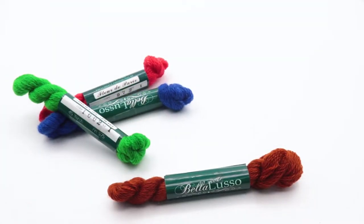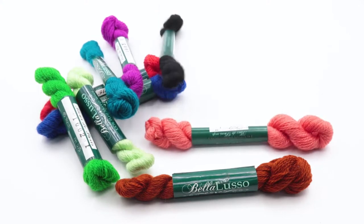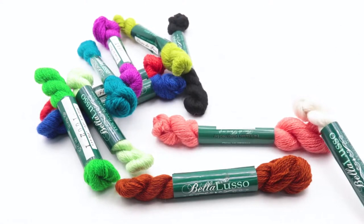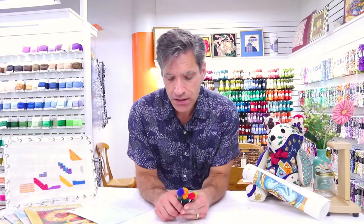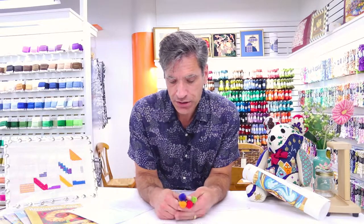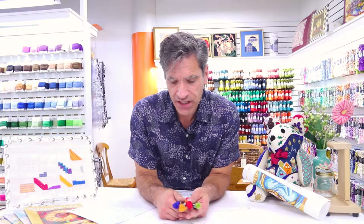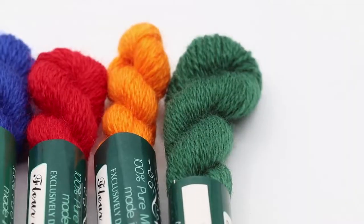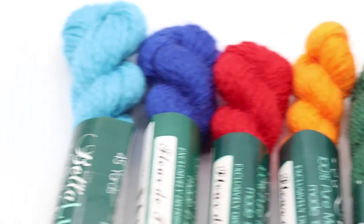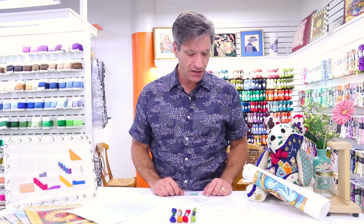Bella Luso comes in solid colors, and they're adding new colors all the time, so that's a good thing. The line has some nicely saturated colors, as you can see here. Lamy, who is my photographer, has chosen some nicely saturated blue, orange, and red here, which is a good example of the types of colors that the line has.